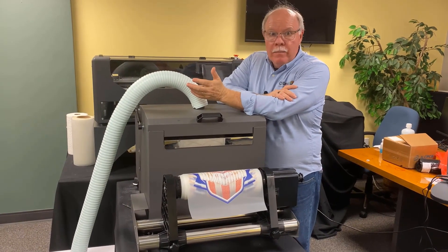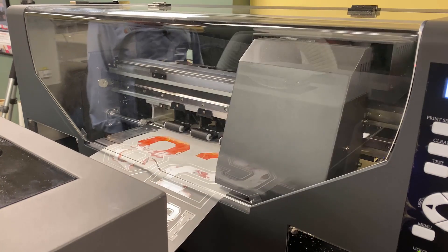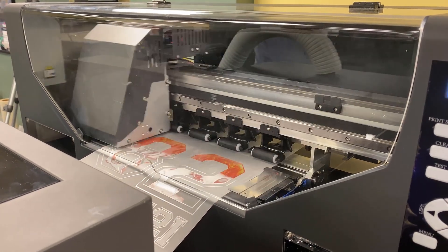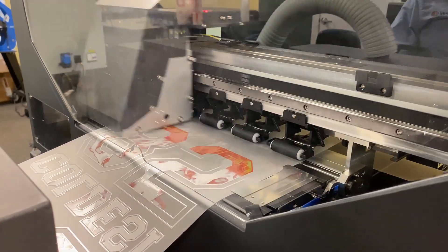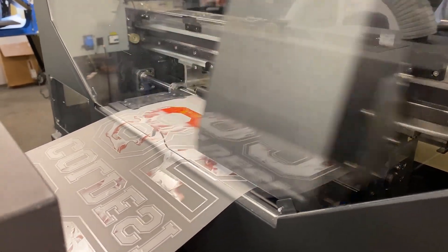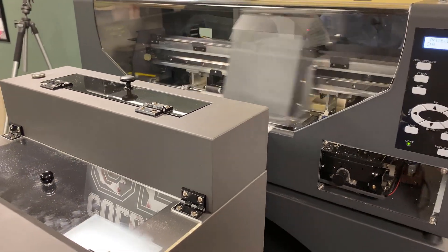DTF stands for Direct-to-Film. What we do here is we have a printer that is attached to a shaker dryer, and I'll explain what that means in a minute. Basically, we have a printer with two print heads. One print head has CMYK — light cyan, light magenta — and the other print head has six channels of white ink.